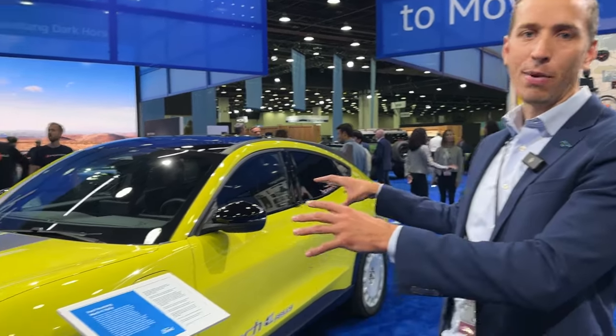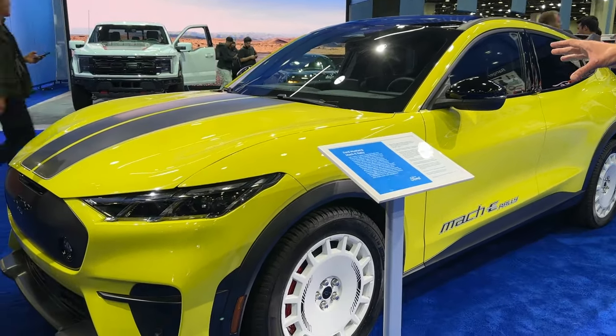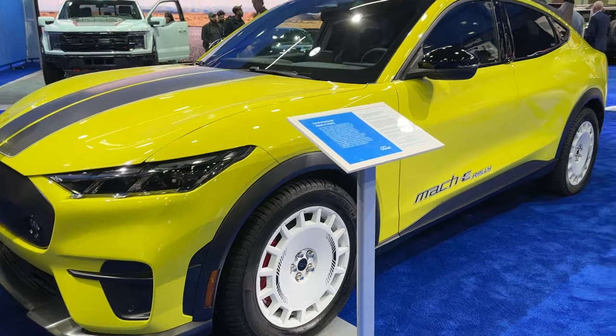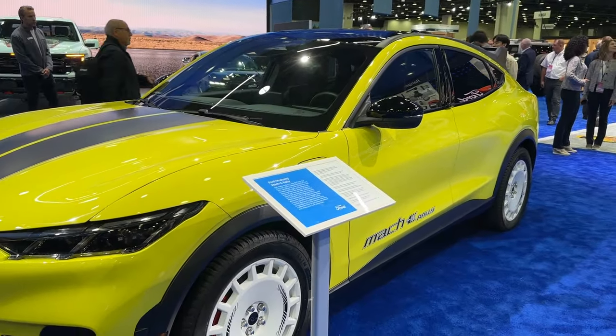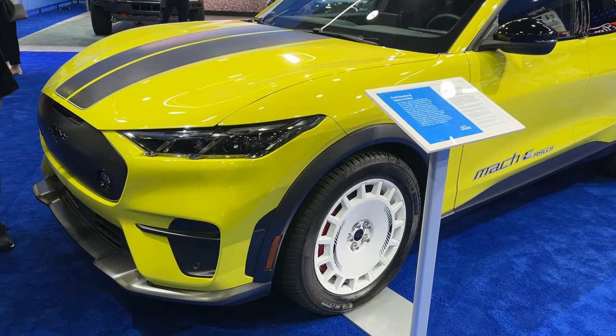I want to thank all of you guys for being part of the Mustang Mach-E family — you're some of our most enthusiastic and best customers, singing our praises and also being our harshest critics at times, which we love all the feedback. You're among the first people ever seeing this in person. This is an all-new chapter in Mustang's nearly six-decade history — the first time ever taking Mustang off-road and the first ever rally-inspired electric SUV.